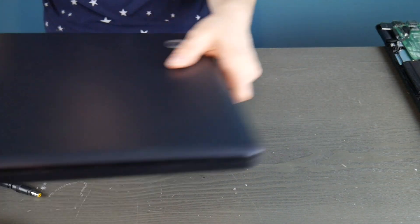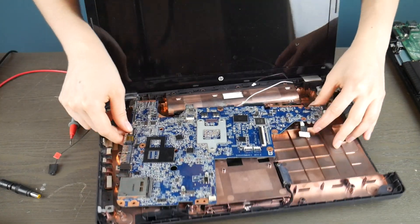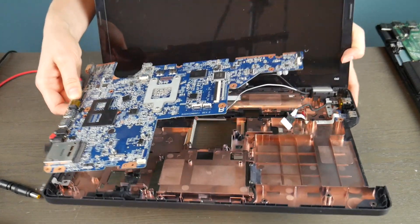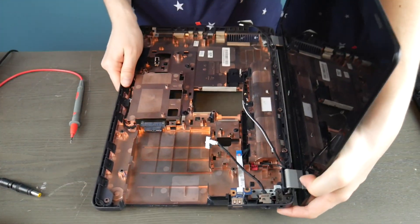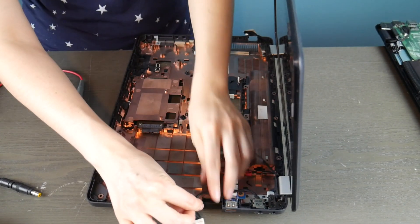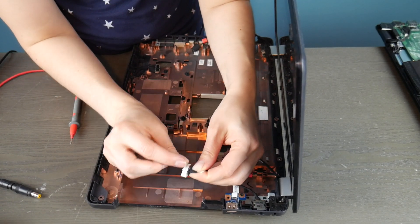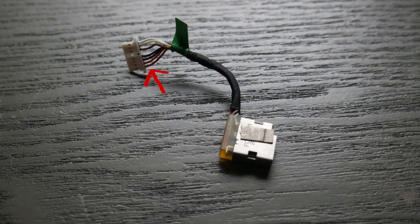Now I'm going to show you the other common kind of power jack that a lot of laptops have, and this one's working, so you're going to see the difference between the two. This motherboard is actually dead, but the power jack itself is working. I'm going to show you how to test this kind and also what a working test of a power jack looks like. This is a wired kind — your power jack is simply where you plug in your power cord.